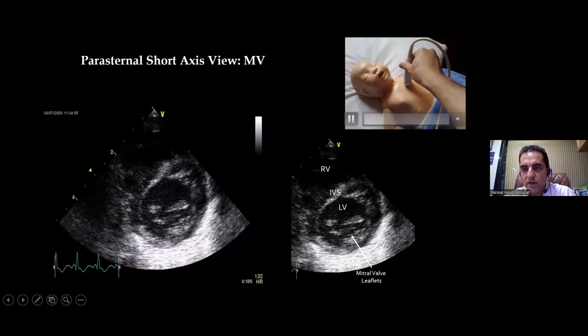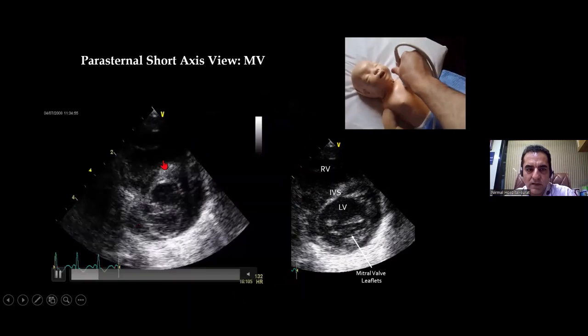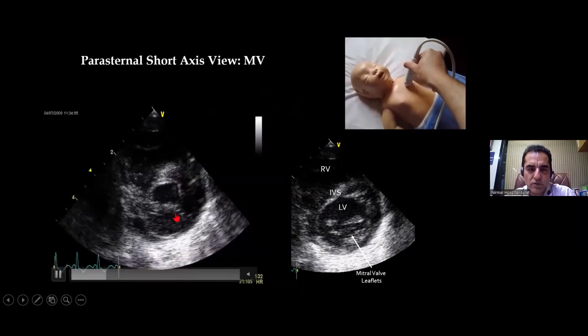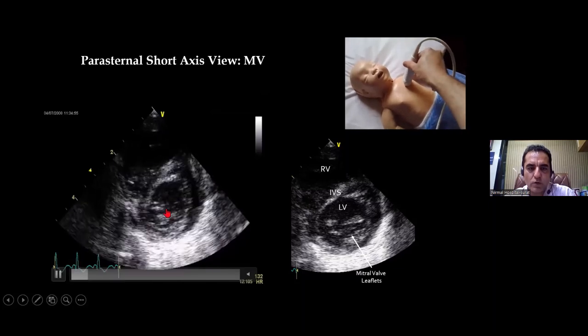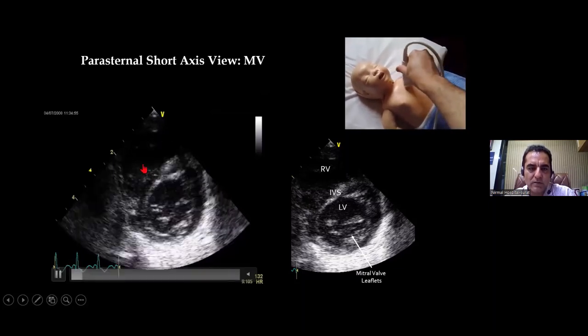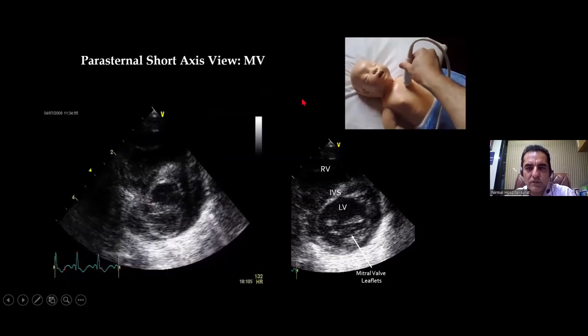Sweeping down from the base towards the apex, this is what you will see — this is known as the fish mouth view. The mitral valve looks like the opening and closing of a fish's mouth. Here you can see the LV, the interventricular septum, the RV, and the mitral valve — this is your fish mouth view.